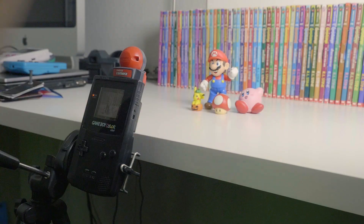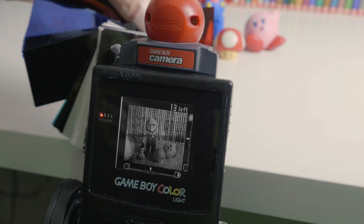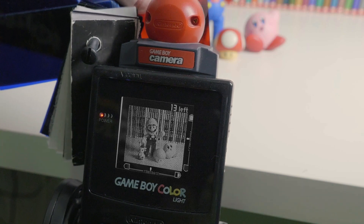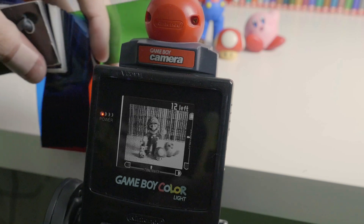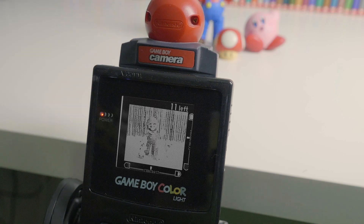I've set up a little scene here with Mario, Pikachu, and Kirby, and I think there's enough variety of color for this to produce a nice image. So now what we're going to do is take three separate exposures with the three different color filters. We'll do them in order — red first. Just going to take the red filter, put it over the camera, make sure it's on there pretty well, and then once the exposure adjusts I'll take the picture. Then I'm going to do green, let it adjust, and finally blue.